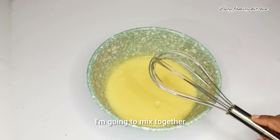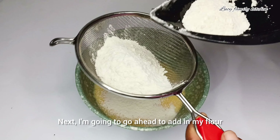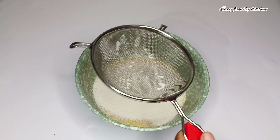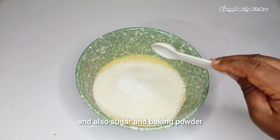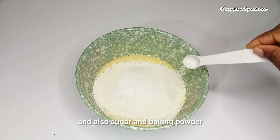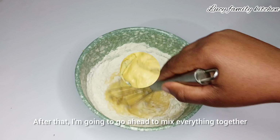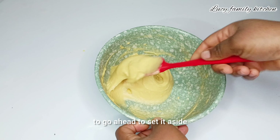Next, I'm going to add in my flour — I'm using all-purpose flour for this recipe. After adding it, I'll add a pinch of salt, sugar, and baking powder. After that, I'm going to mix everything together. Once I'm done mixing the batter, I'm going to set it aside.